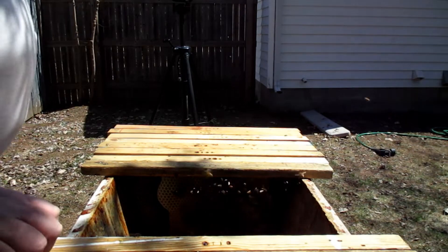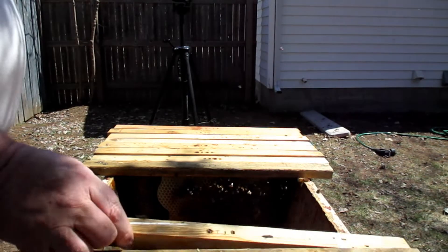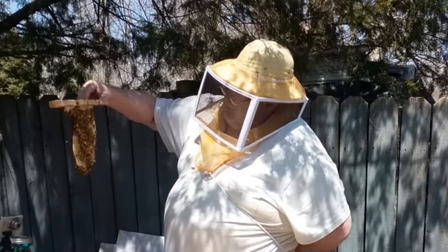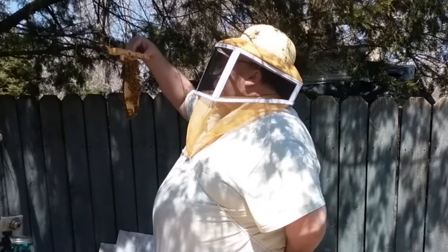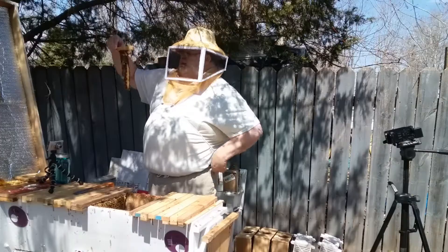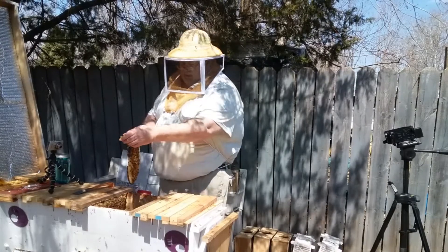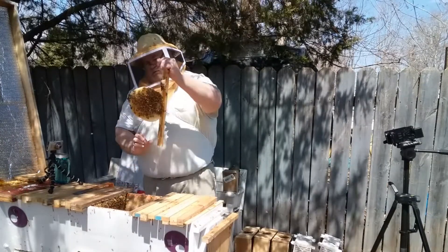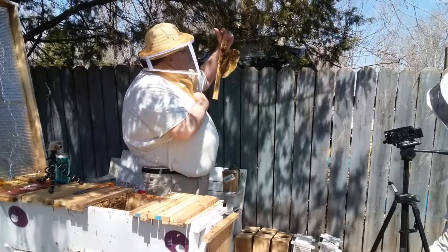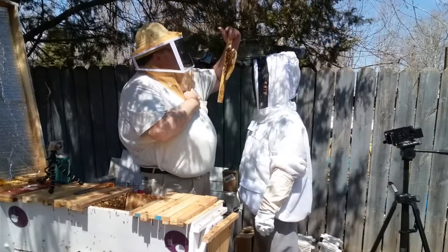This is also a new comb — I don't know why I put two new combs back to back. We've got some new bees; you can tell they're new because they haven't got the dark color yet — they're very, very light. I don't see any eggs on that one.